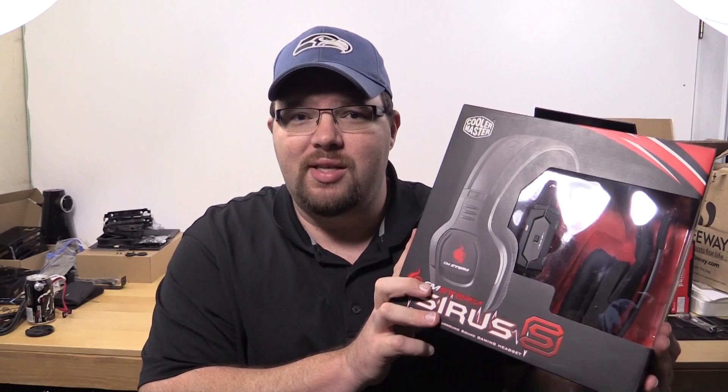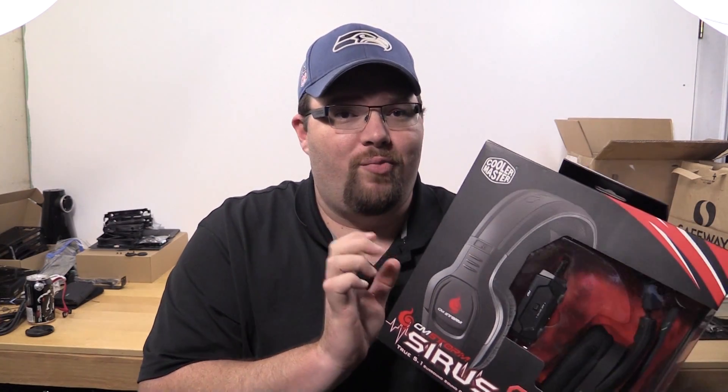I had a chance to wear these at PAX Prime and test them out. They sound really good. They're not audiophile headphones by any means, but they sound good and they have mesh ear cups and they're really comfortable. So here comes the unboxing.